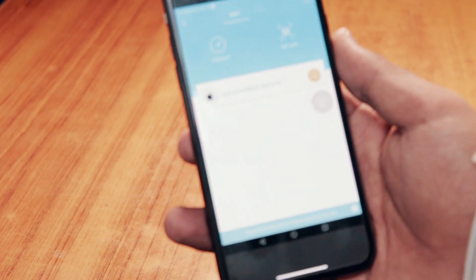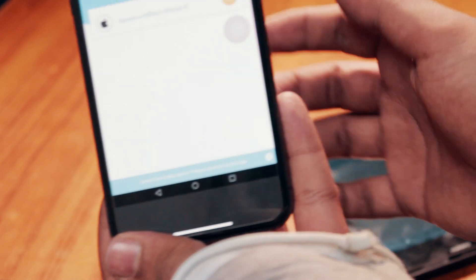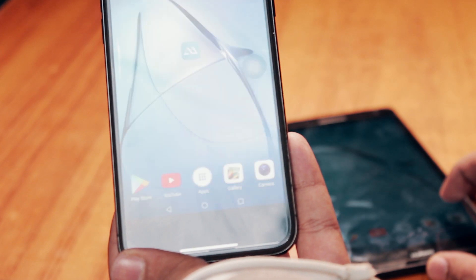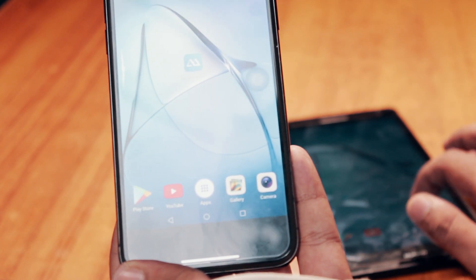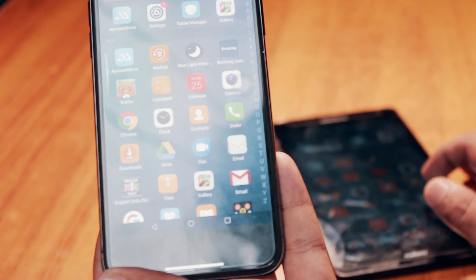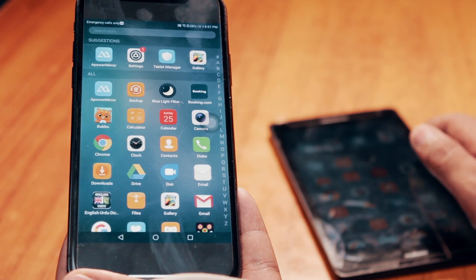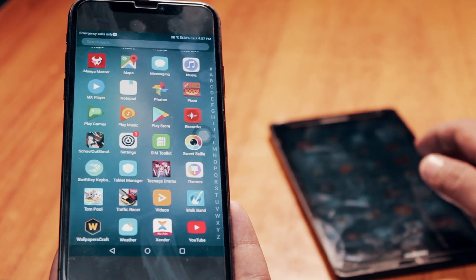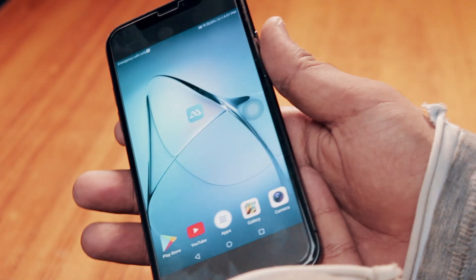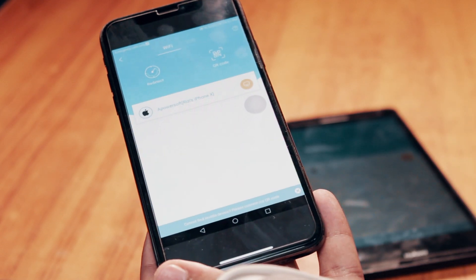Once done, you can see the Android screen displaying your iPhone screen. You can't control the iPhone from the tablet, but you can view everything that's happening on your iPhone from the Android tablet. It's really cool — you can use it to prank someone, or if you want to show someone something from your iPhone but don't want to hand it over to them.